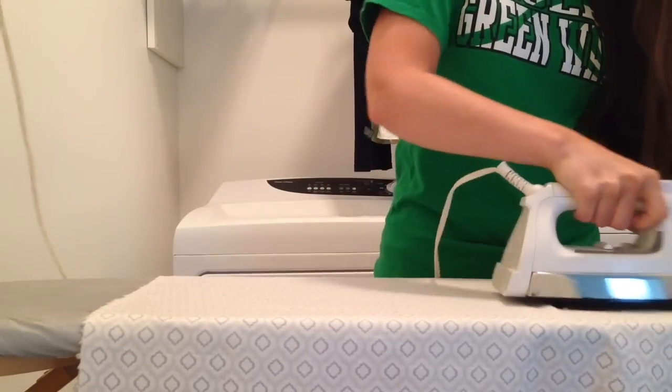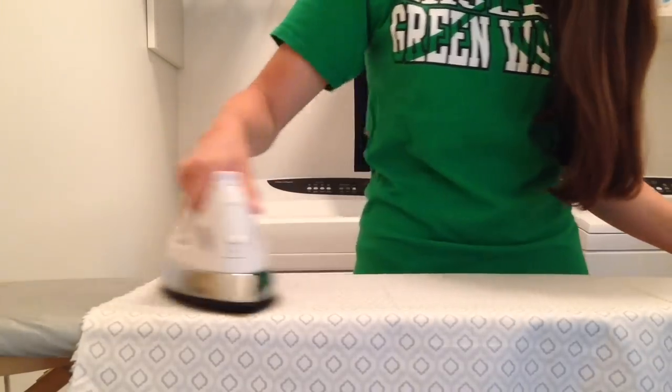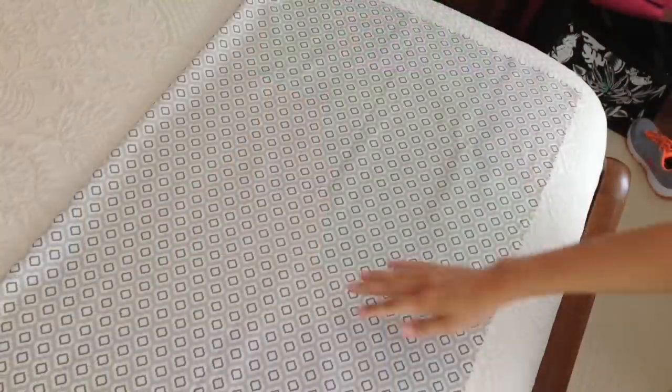Now let's get started. First, iron your fabric, and even if you hate ironing, please don't skip this step, because you don't want creases all over your pillow — it's not very attractive. If you don't want to iron the whole piece, at least iron the part you're going to use.